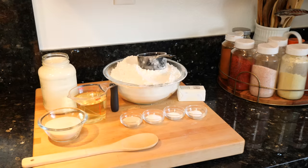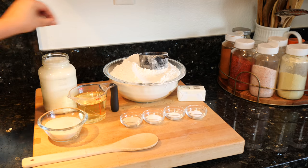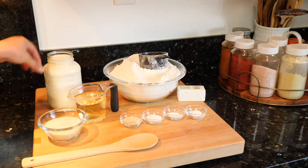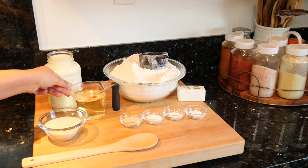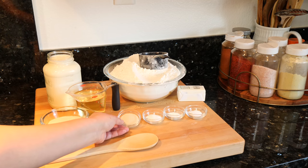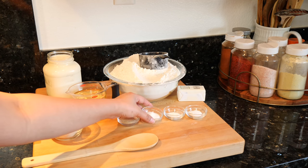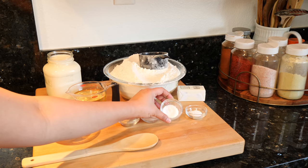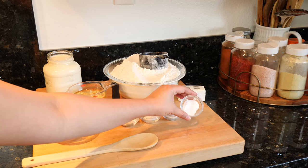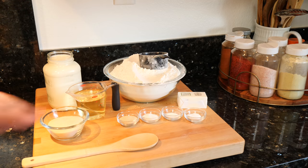Hi friends, these are the ingredients we're going to need for our clover rolls: nine cups of flour, four cups of milk, one cup of oil — I'm using canola oil, you can use vegetable oil — half a cup of sugar, two and a half teaspoons of yeast, one tablespoon of salt, one teaspoon of baking powder, one teaspoon of baking soda, and some butter for our baking pan.